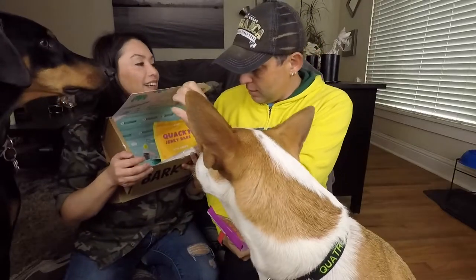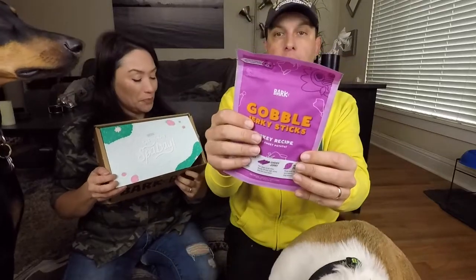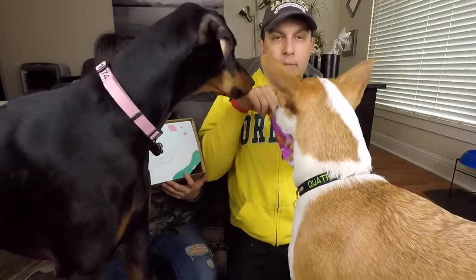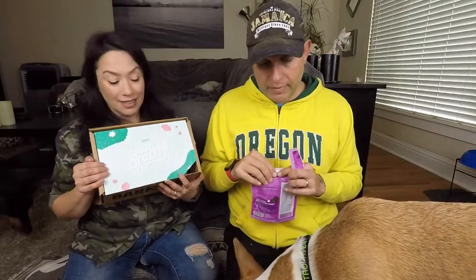This is the Gobbled Jerky Sticks — turkey recipe. The other one was duck recipe. This one has real sweet potato, wholesome grains — acorn approved. Acorn is the official BarkBox dog. Oh, these smell good too. One for you, one for you. Oh, good puppy faces.